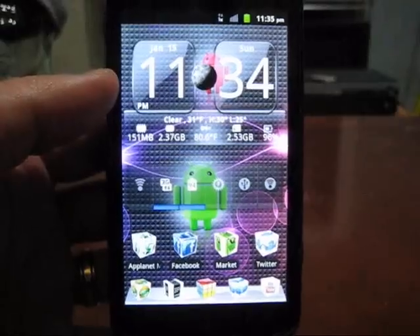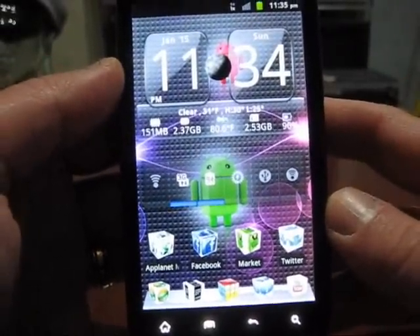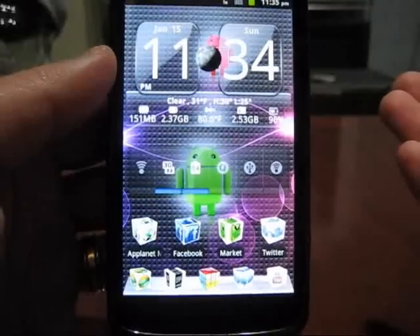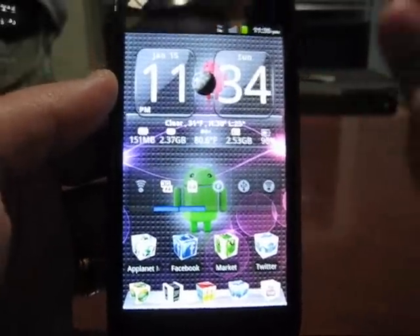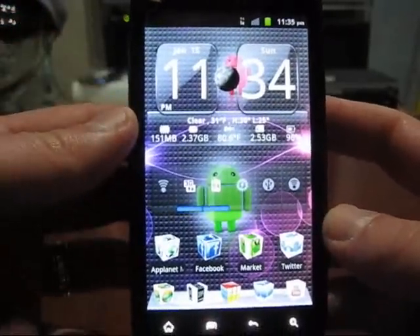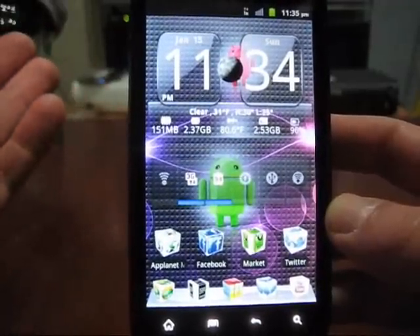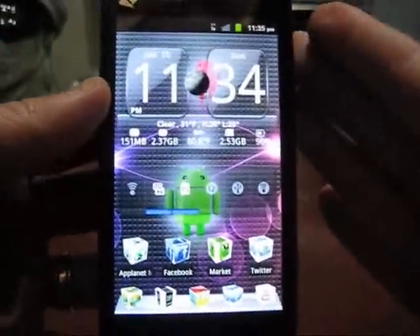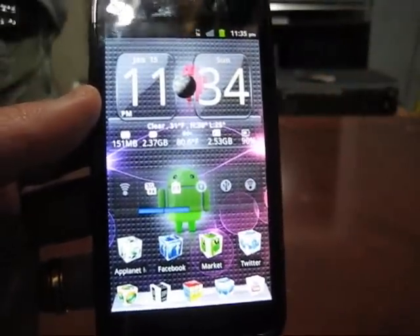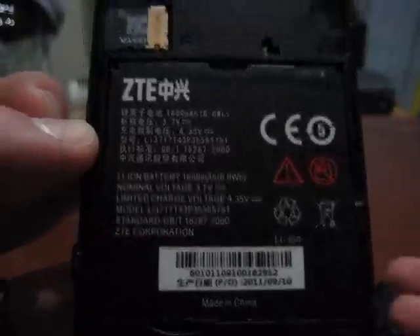The ZTE Warp sports a 4.3-inch screen and the LG Marquee has a 4-inch screen — almost half an inch difference. Both are 480 by 800 pixel resolution, so there's no difference there. The main question is whether that 0.3-inch difference matters to you. You might think it's not significant, but when you put them side by side I'm sure you'll see a noticeable difference.